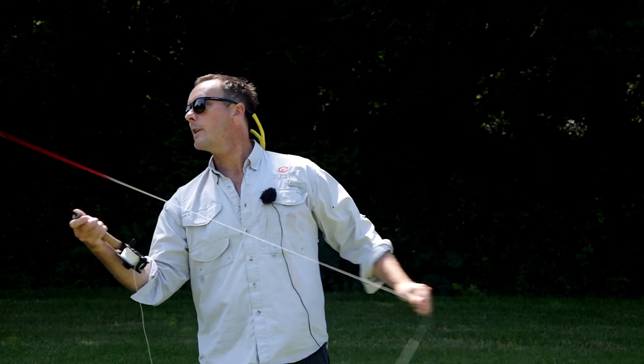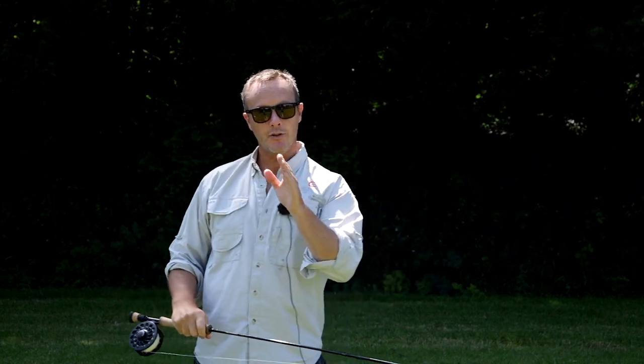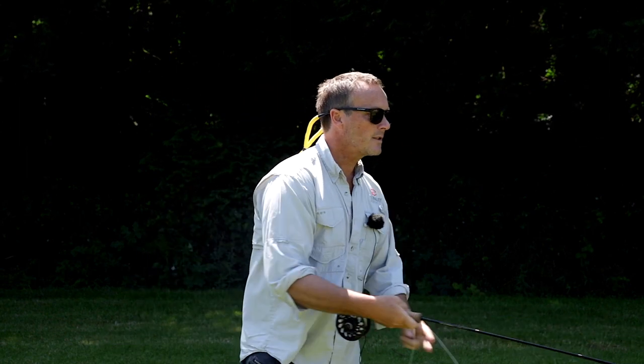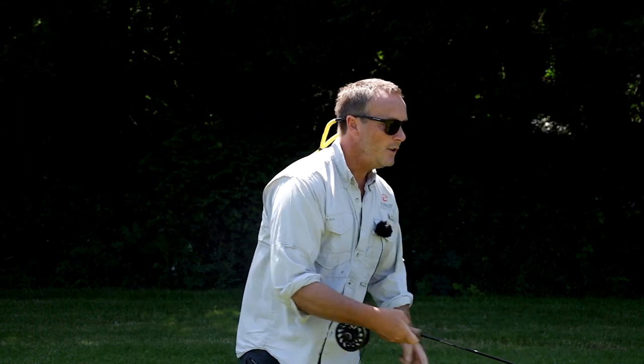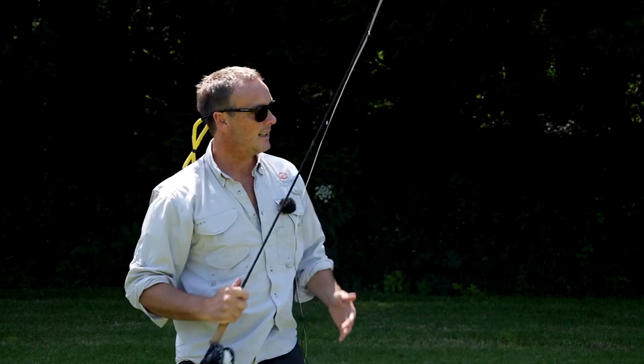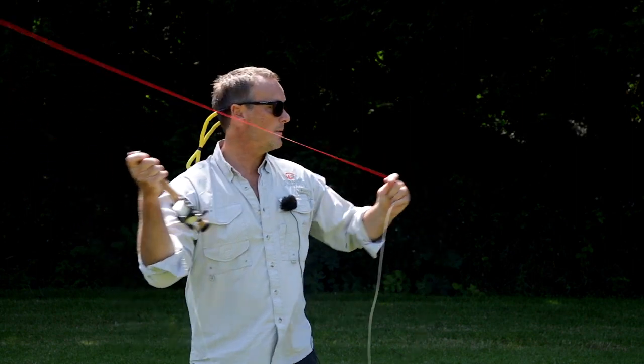You can start with the single haul all the way through to the double haul to get extreme distance — but not just distance, accuracy and presentation too. There are many faults with fly casting, and if you put in a double haul and don't do it correctly, it's just going to create more problems than you've already got.